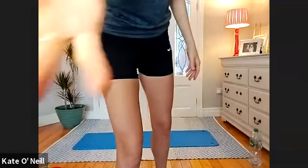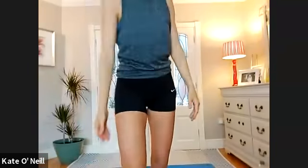Two more — inhale reaching, and exhaling. Follow your hands this time, looking up at your hands, stretching the neck. And exhaling. Good.